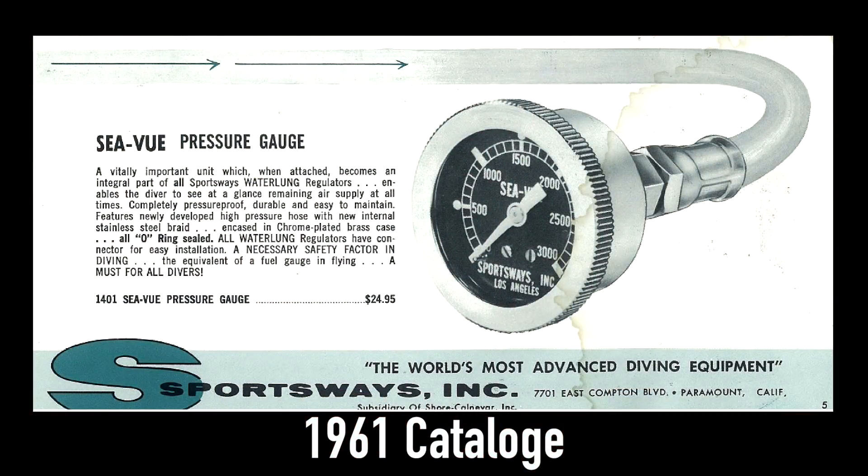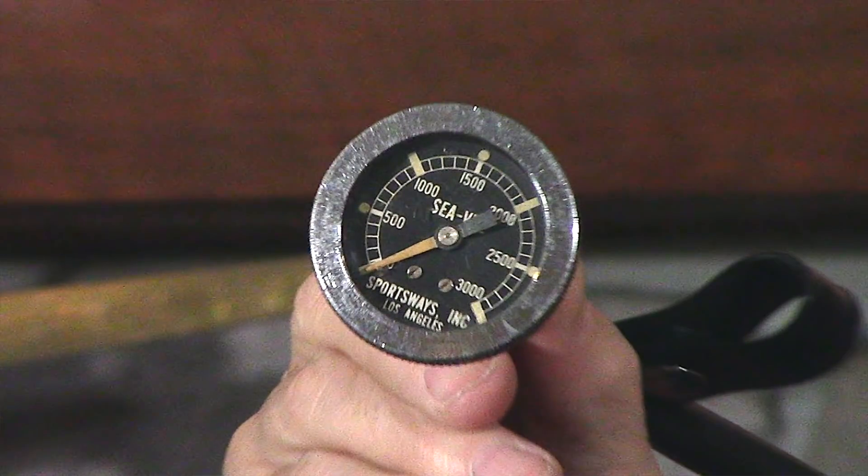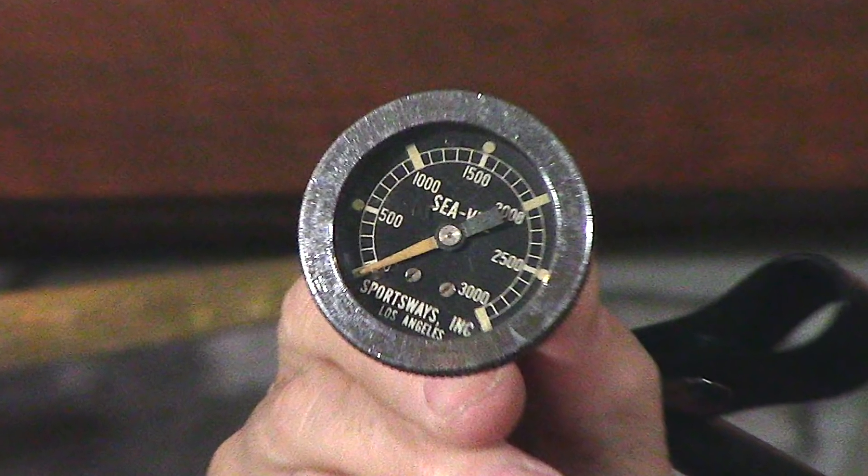Kevin's going to find out the exact year that the first pressure gauge — called the Seaview gauge, S-E-A-V-U-E, must be British spelling — came out. Here it is. That's it right there. Early 60s. Can you see Seaview? The very first submersible pressure gauge. This was invented, developed, and marketed by Sportsways by a very good friend of mine, Sam LeCoque. Excellent diver, early early diver, worked with all the big companies, and he founded and ran Sportsways. He invented many innovative ideas, but this was probably the best one — the biggest impact on scuba diving they ever made.